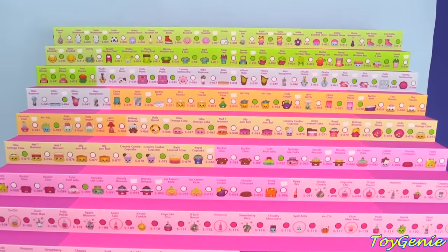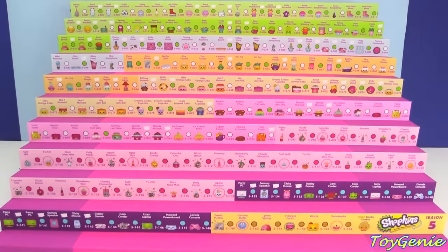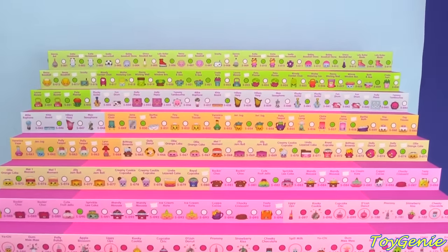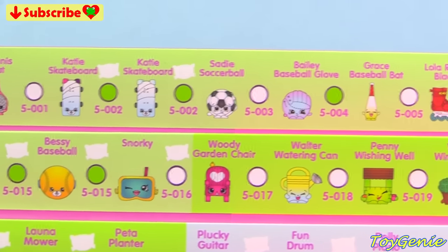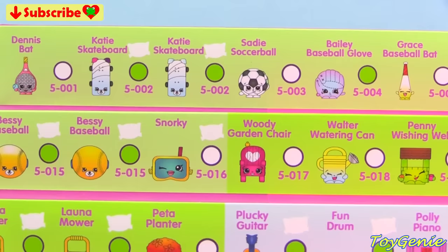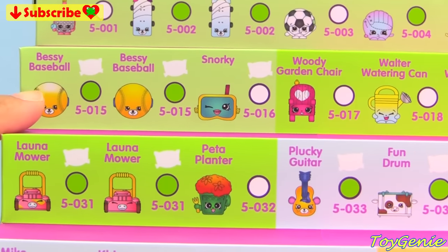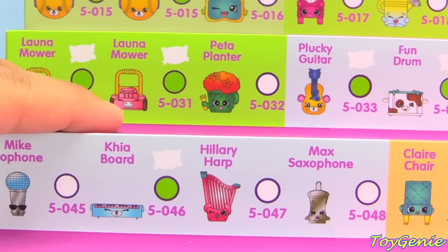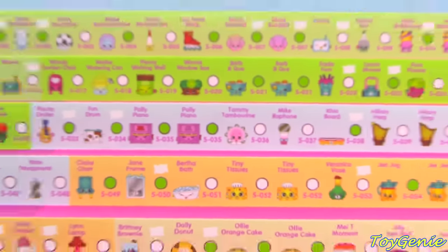Hey guys, this is the Toy Genie here, and a lot of you guys had asked me to show my entire Shopkins Season 5 collection. So here is the case without any of the Shopkins on there. As I go through them, you will notice that I will actually be having doubles of some of these, such as Katie Skateboard, because Katie Skateboard actually has two different colored ears, even though the rest of her is the same. And same with Bessie Baseball and Lana Mower, because this one has grass stains and that one doesn't, and so on and so forth. Let's get started!